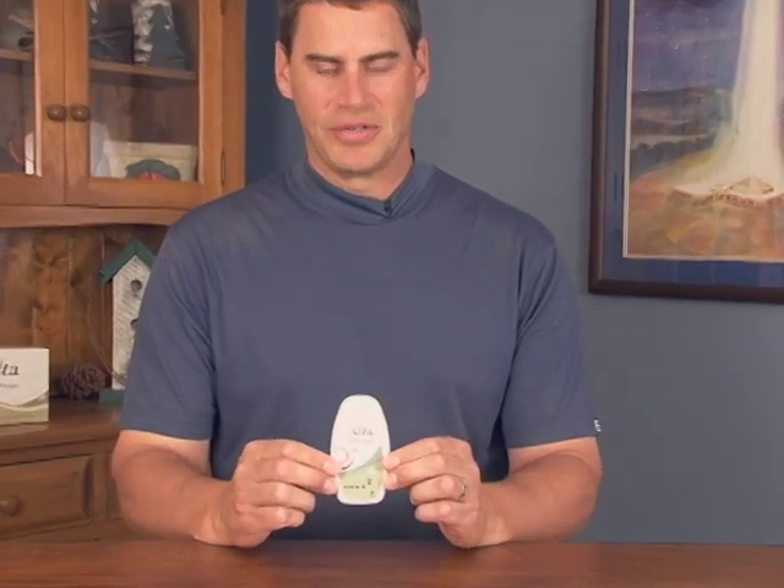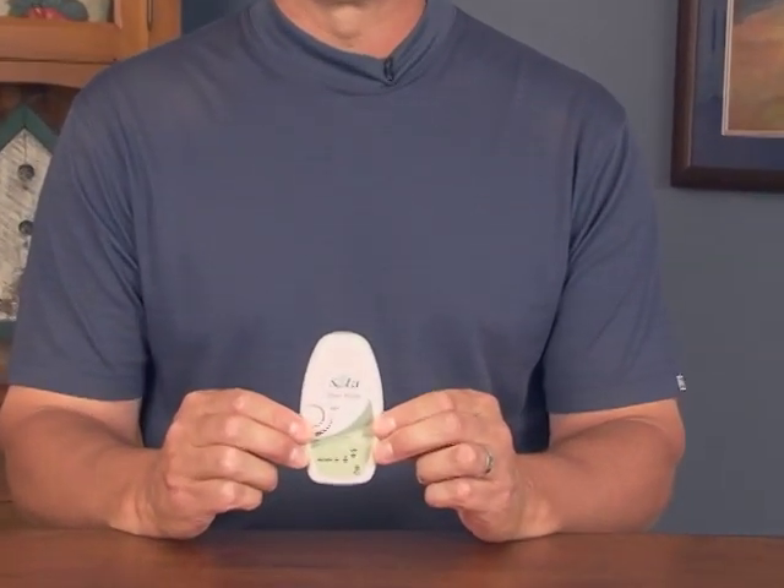Hello, I'd like to talk about the micro pulsing feature of the SOTA Silver Pulser unit. The Silver Pulser unit shown here is our latest model SP5.